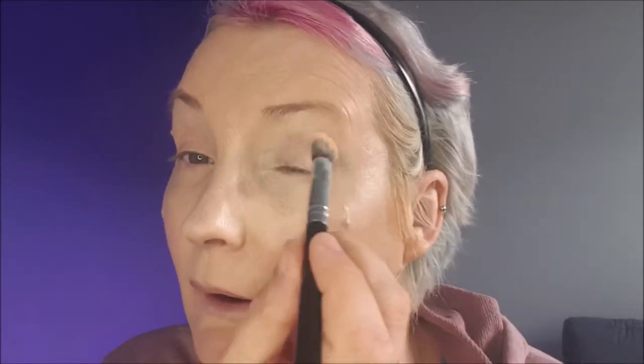I don't know about you, but I do put the concealer all over my eyelid — but you do you, however you do your makeup. I need to get a concealer that matches my foundation a bit better, because I don't want to lighten up everything.